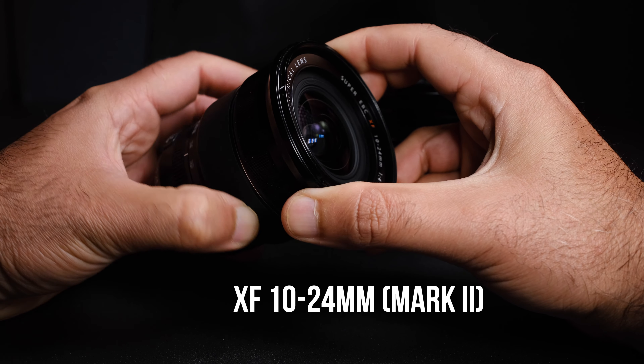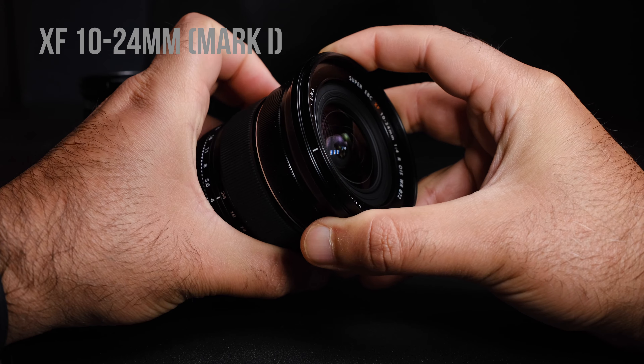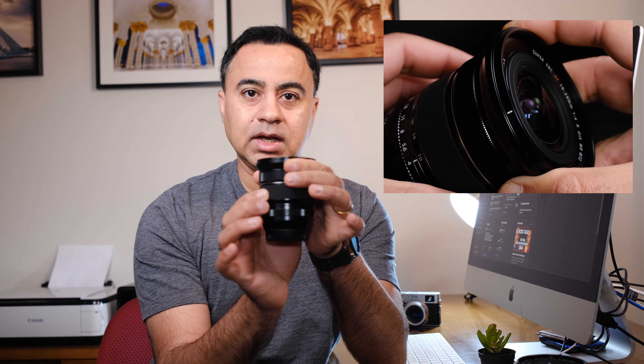The other thing to note, which is common in both lenses, is that the front element moves in and out as you zoom from 10 to 24 and back, but it does not protrude outside the body of the lens. If I zoom now, you will see that nothing pops out past the exterior element. So installing filters on this lens is perfect — it's not going to cause any problems whether you want circular filters or a more square filter holder system.